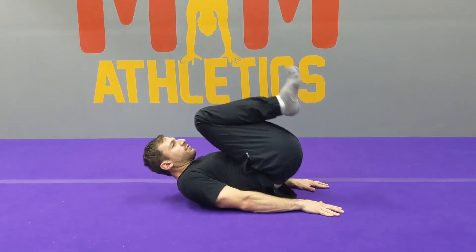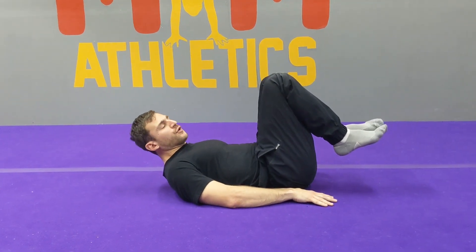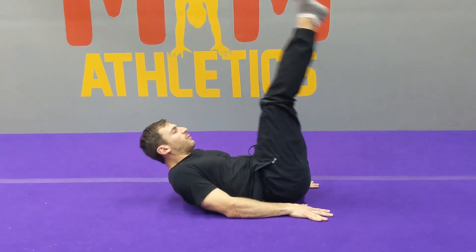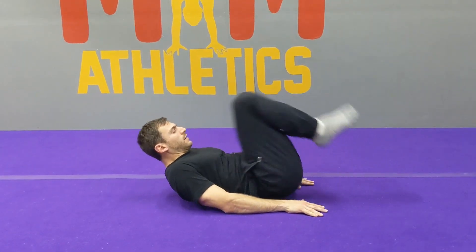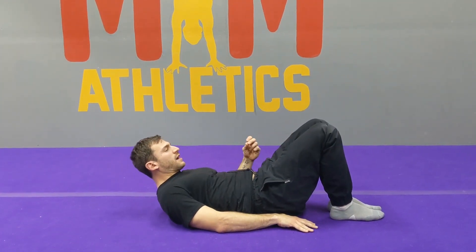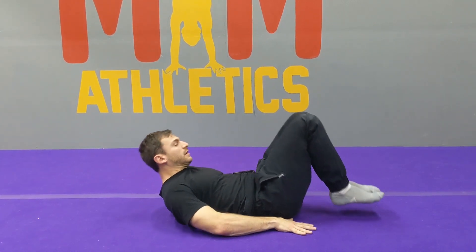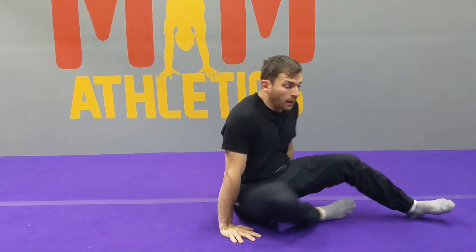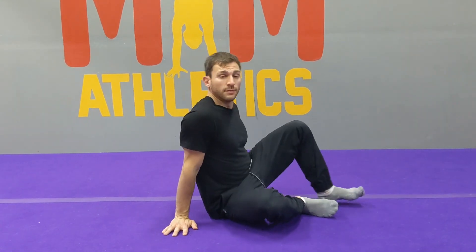Movement two: same thing with your tailbone off the ground, go straight legs to the ceiling, lower the tailbone, lower the legs — in, up, down. Movement three: bring the knees into the chest, lift the tailbone, send the legs back out in front. We're going to shoot for ten reps of each one — I suggest five reps if you're just beginning. Take a break as much as you need to.